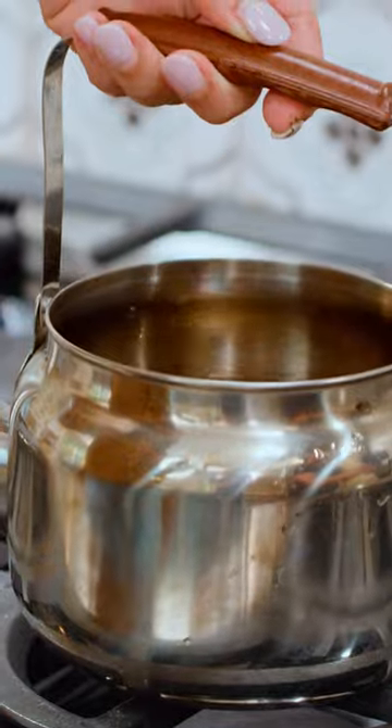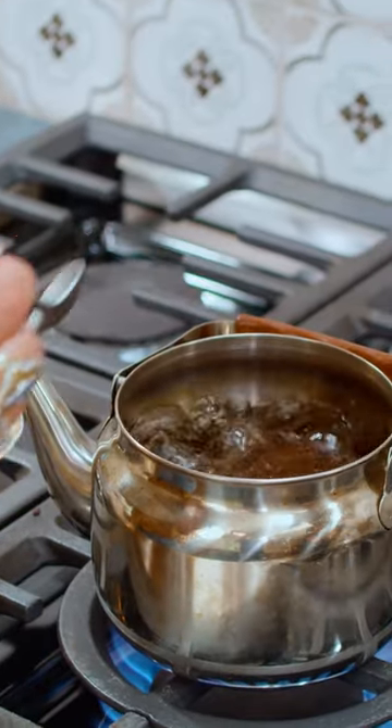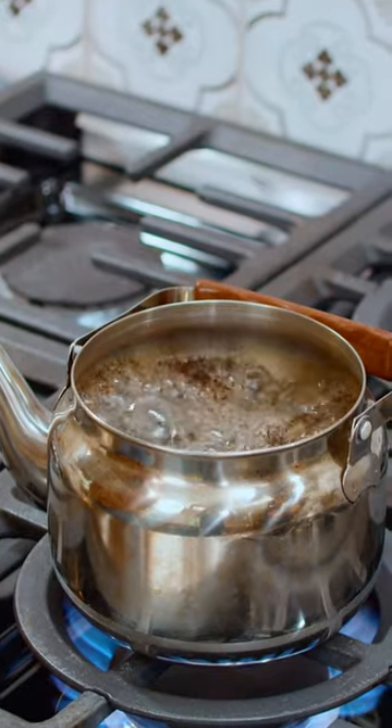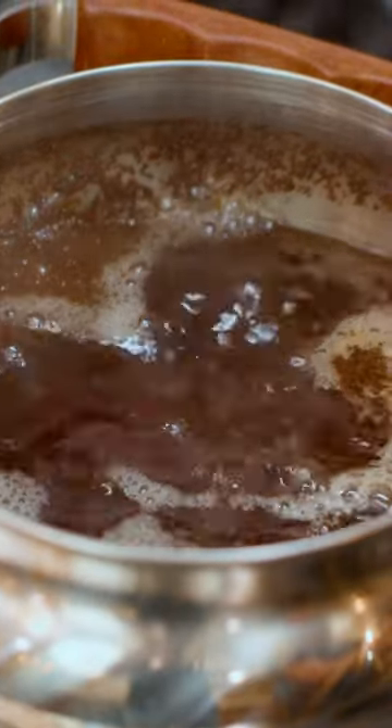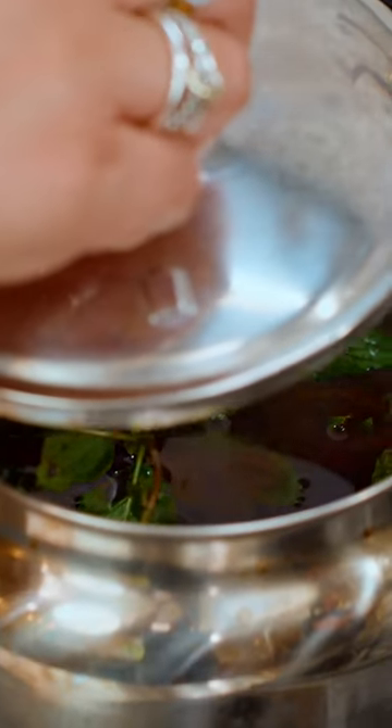Six cups of water — put that over medium high and allow it to come to a boil. Now add in your tea. The heat is off at this point in time. Now for the nana, or the mint, cover your pot and let it sit for five minutes.